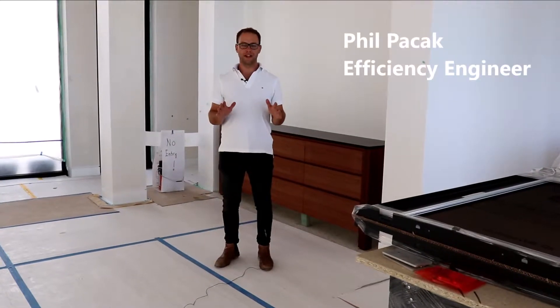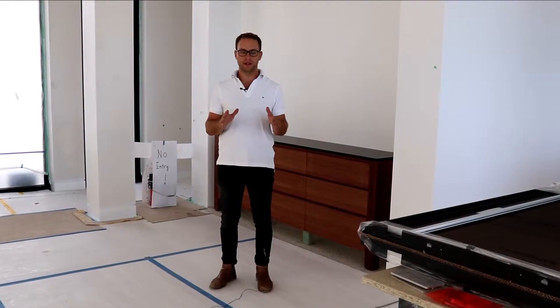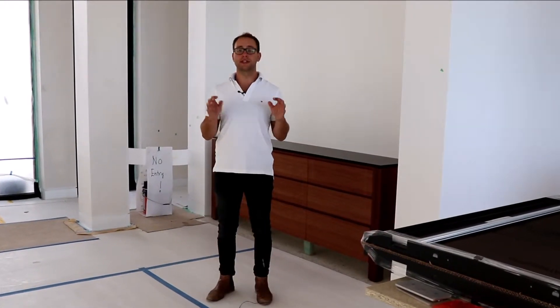Hey, it's Phil from Euroheat, and if you're thinking about integrating hydronic floor cooling into your hydronic system, the next 60 seconds could really save you some headaches in the future.